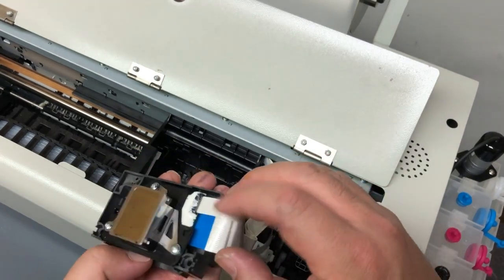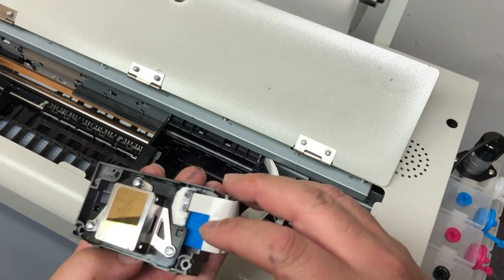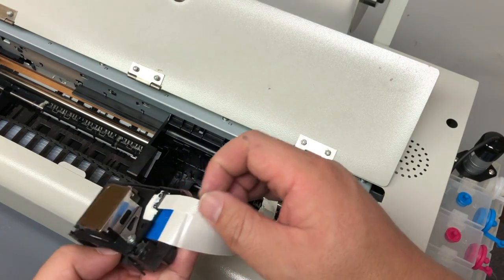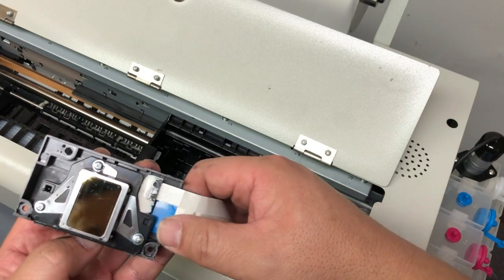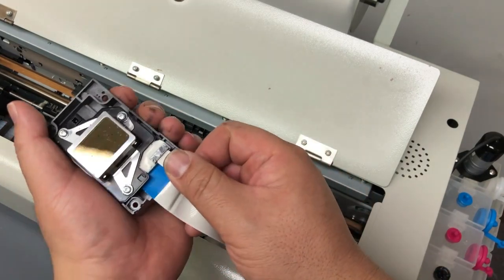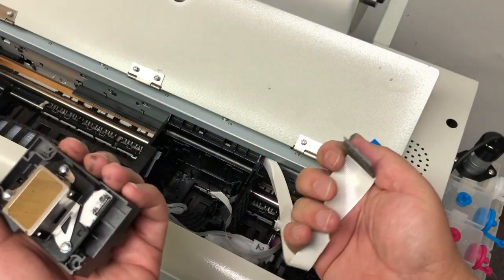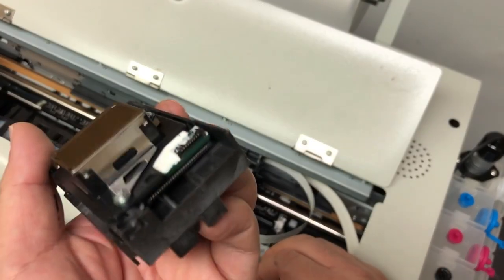And here's a big surprise — the company who did the modification already put glue there, so they know the problem and they tried to fix it. However, that's not enough either. You can see the contact point is not only there, it's also where the cable gets into the connector. So we need a cover.